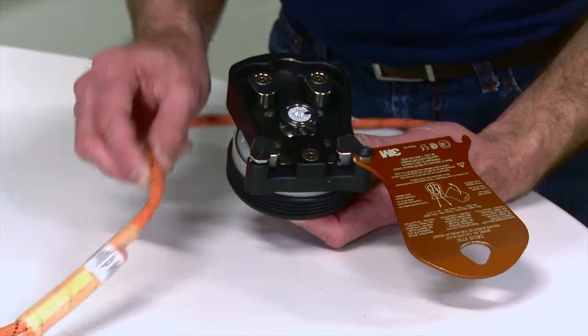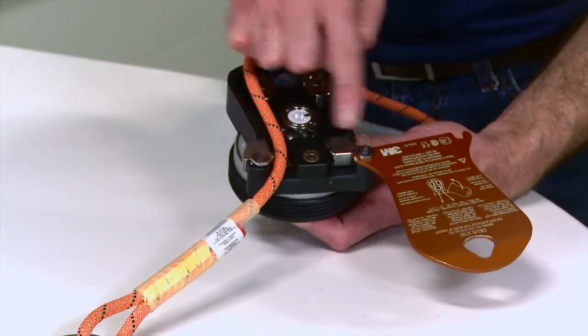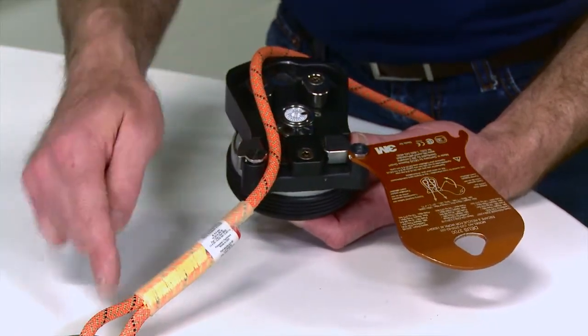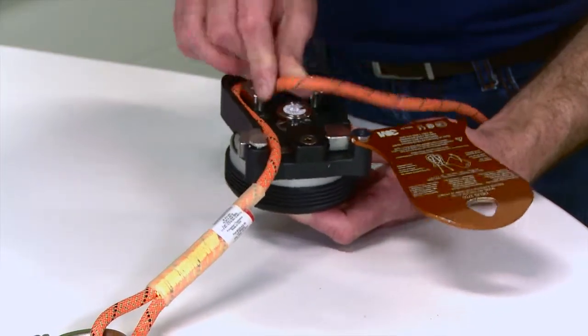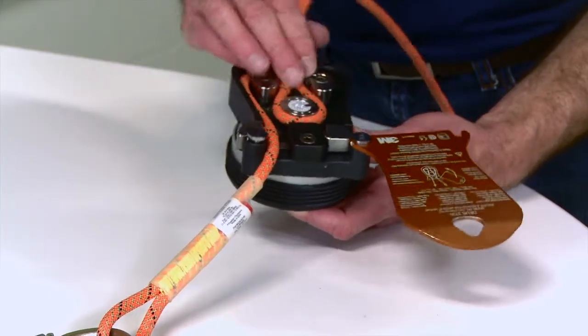If the user would want to use the manual brake by tailing the free end of the rope and would want to do that with your right hand, thread the rope through the device so the free end of the rope exits on the side nearer to the back cover hinge.